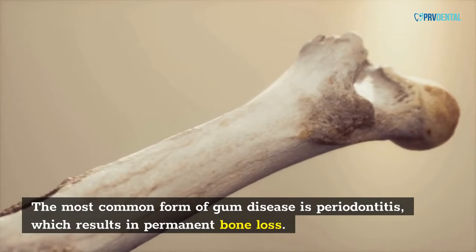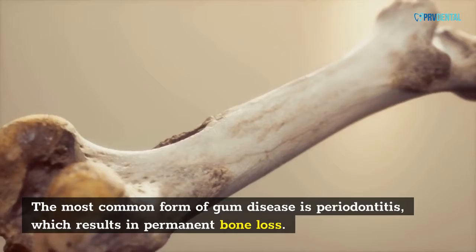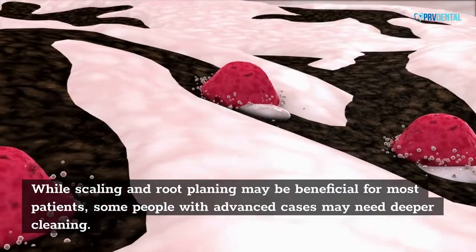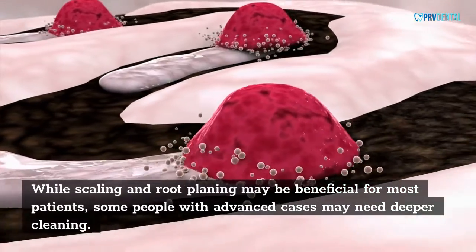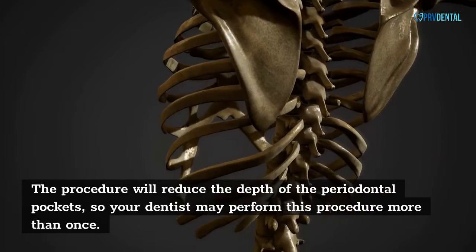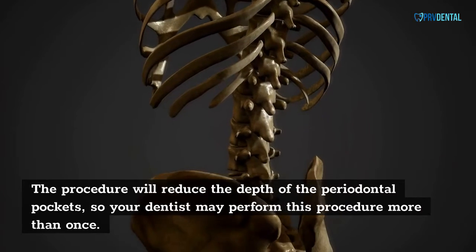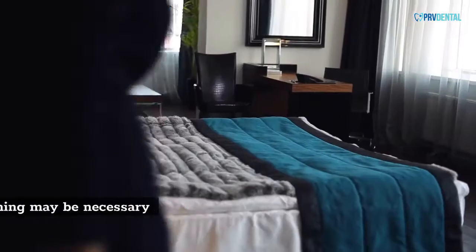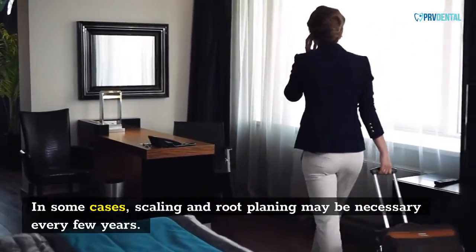The most common form of gum disease is periodontitis, which results in permanent bone loss. While scaling and root planing may be beneficial for most patients, some people with advanced cases may need deeper cleaning. The procedure will reduce the depth of the periodontal pockets, so your dentist may perform this procedure more than once. In some cases, scaling and root planing may be necessary every few years.